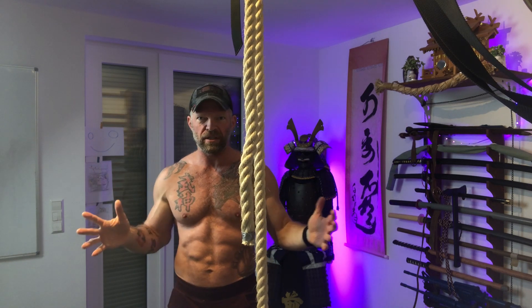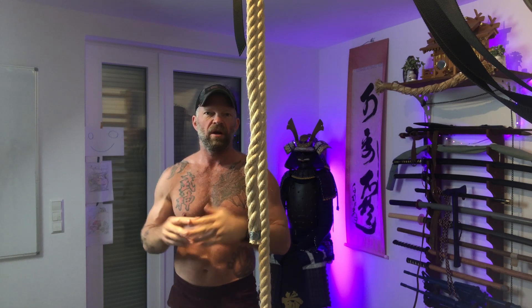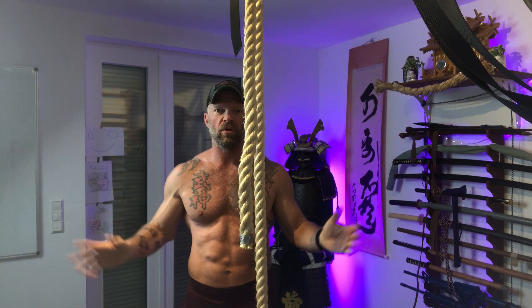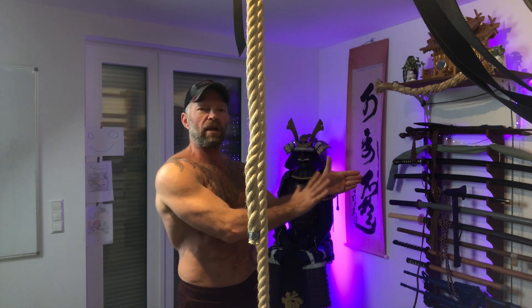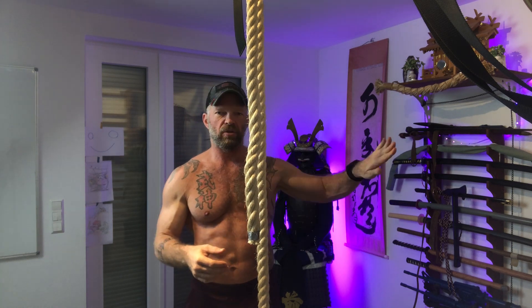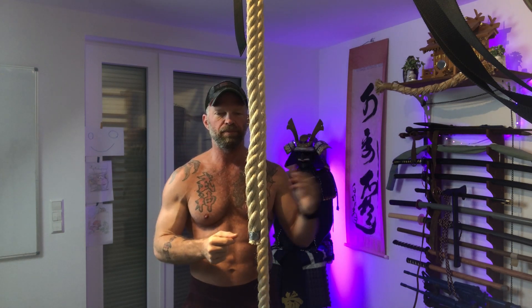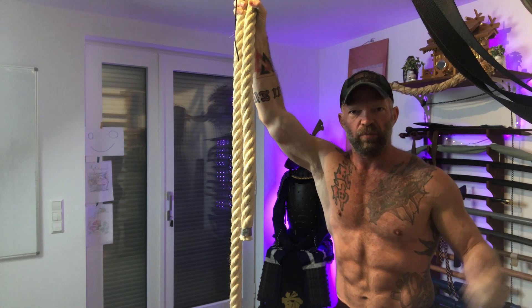Of course you can attach all these things to a regular pull-up bar as well, but I told you my reasons why I don't have one. Having my pull station in the middle of the room also gives me more space around — it would be a bit more limited if I had a pull-up bar to the side of a wall where I had to hang all these attachments from. So this is a pretty affordable way to really cover all your bases when it comes to pulling.